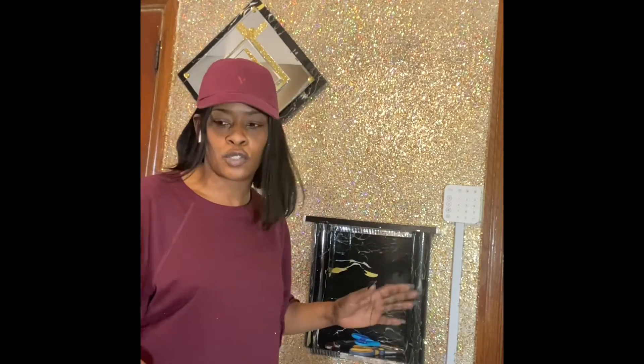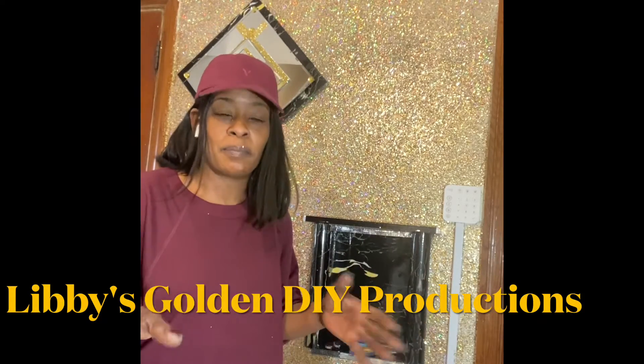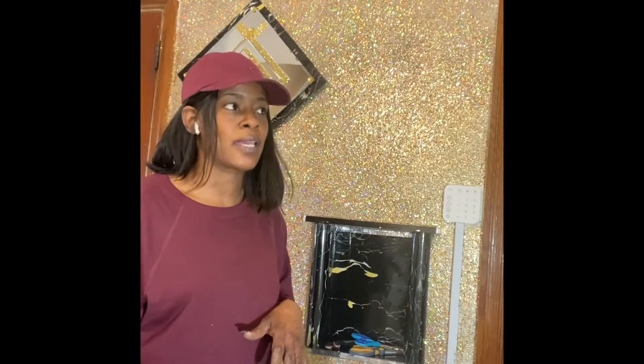Hello, welcome to my station. My name is Libby and I am going to be showing you a few tricks of the trade.